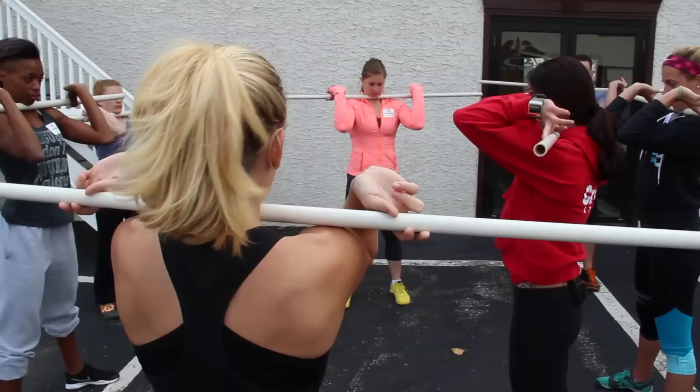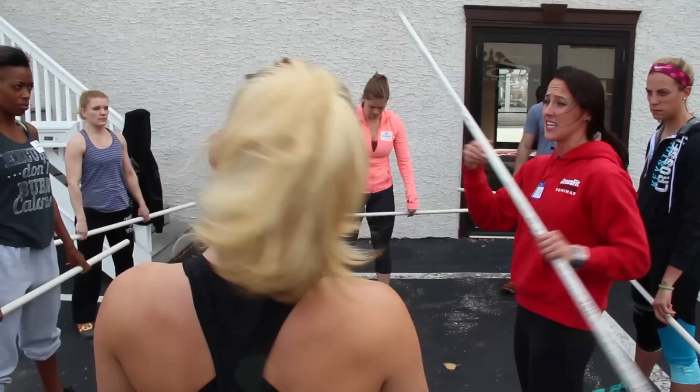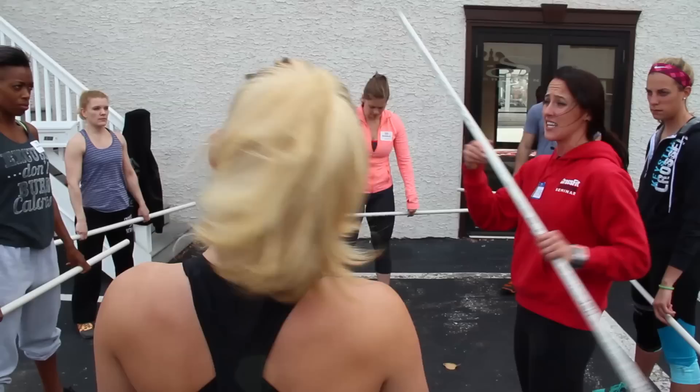Awesome, relax — relax all together. Now guys, I need you to drive up a little bit more. This won't hurt you. Your success in this lift is ultimately going to depend on this bar being as close to your neck as you can get it.